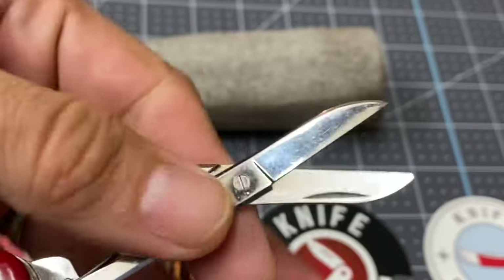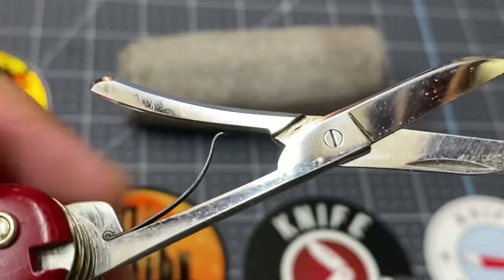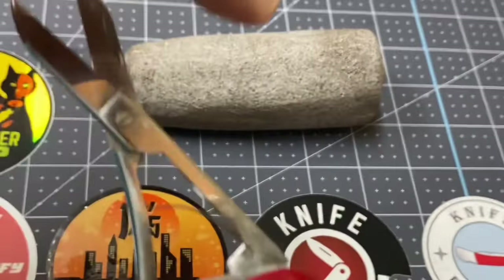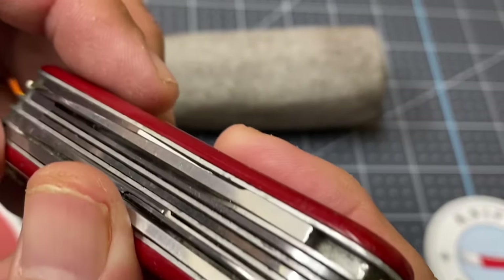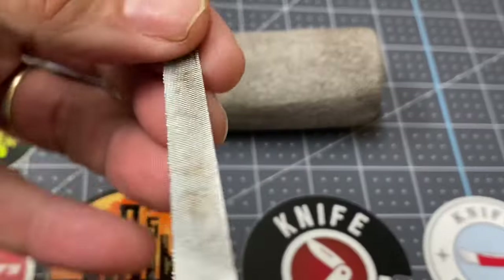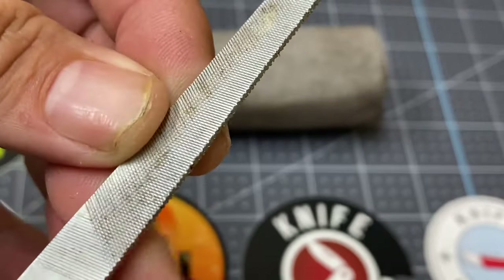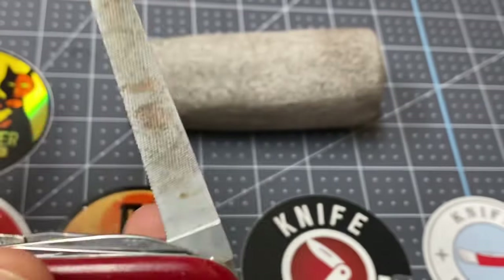It's got more right than it does wrong. These scissors have hardly been used and notice it's got the single spring — very nice. We also have the file. This file has a little bit of rust right there, but it's got these little teeth to cut through some metal. Very good looking file, hardly used at all.